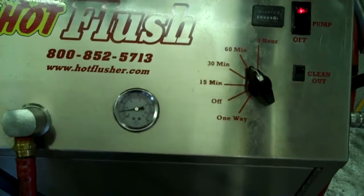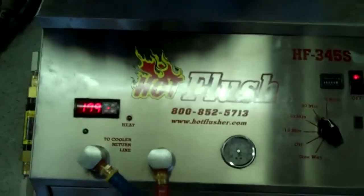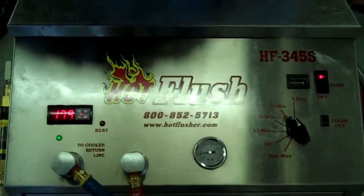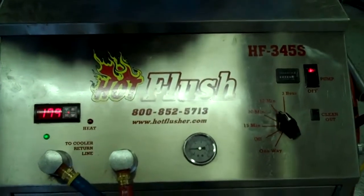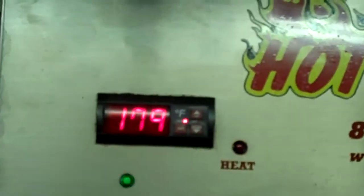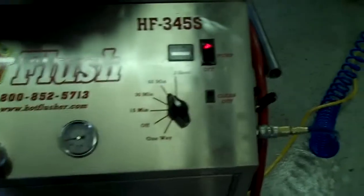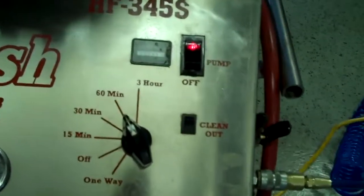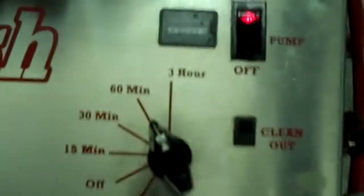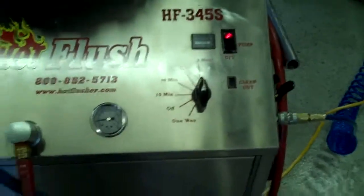What happens is this runs heated transmission fluid through the transmission cooler system in the vehicle. This heated fluid gets up to about 190 degrees — right now it's only at about 179 degrees. It'll get up to 190, and we usually set the timer for three hours; this one is currently set for one hour, but we'll bump this up. Three hours is the normal time that we run it.